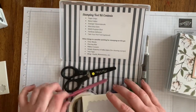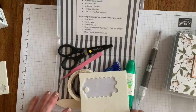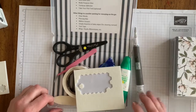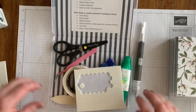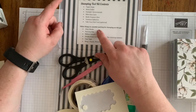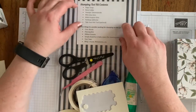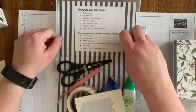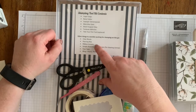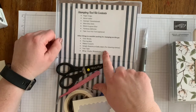Mostly when I'm taking this with me it's because I'm going to do Paper Pumpkin kits with friends — we meet at a restaurant or Panera Bread. These are things I found I like to have with me that I often forget, so I just stuck them in. The kit also includes a 'consider packing' card listing: clear blocks, your piercing mat, ribbon, scissors, simple chamois or baby wipes to clean your stamps, and tear tape.